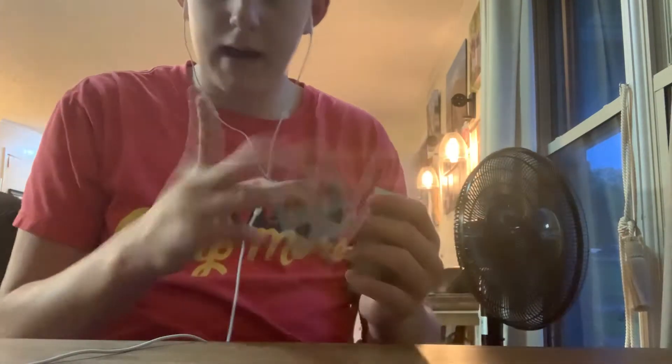Okay, so the first trick involves a whole deck of cards. Let me show you the performance. We're going to flip over the top card, the seven of spades. Take that card, place it in the middle of the deck just like that. Now watch — we just push that card in, give it a snap, and it goes right back to the top.